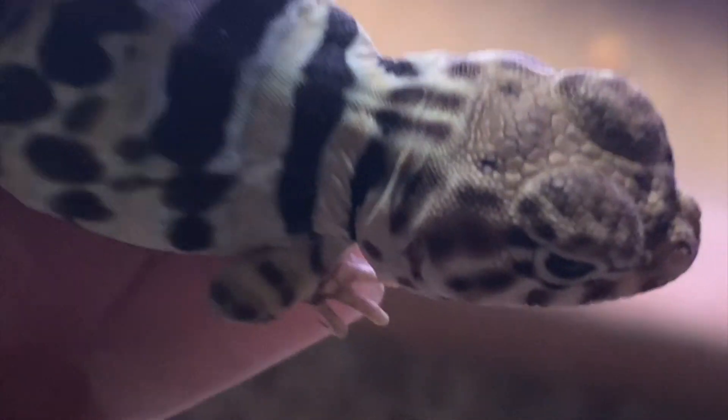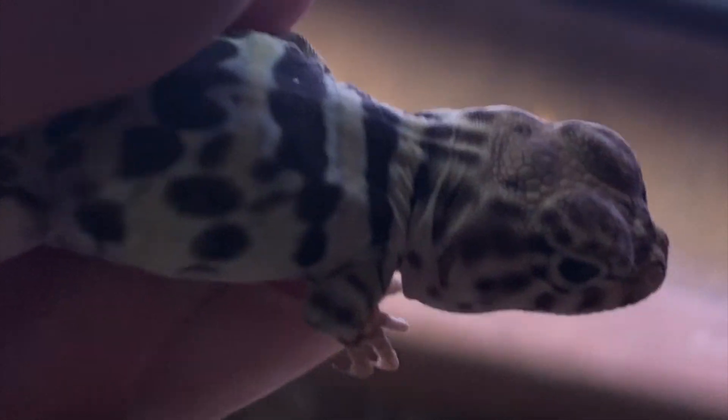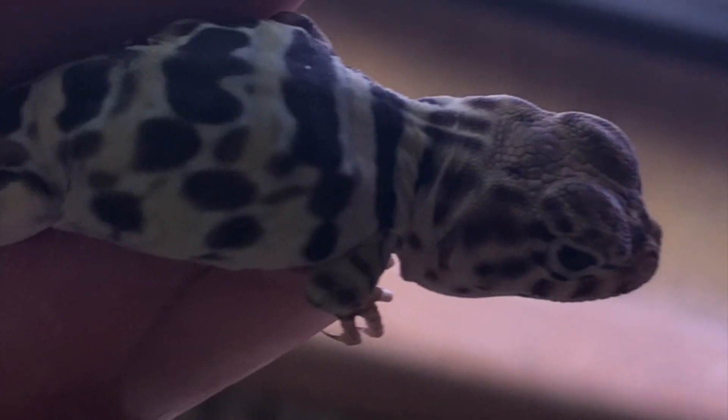This is a little female here — she's not too happy with me, but look at her pattern. This is one of my fancy spotted New Mexico babies and look at that gorgeous spotting on this one.